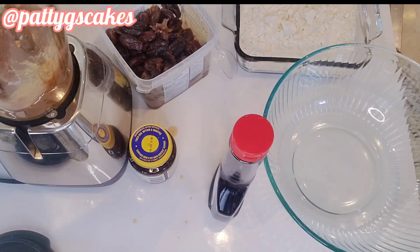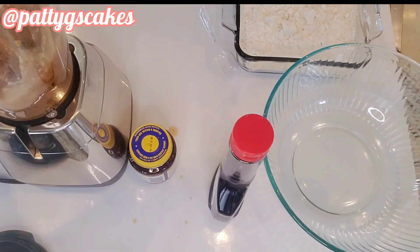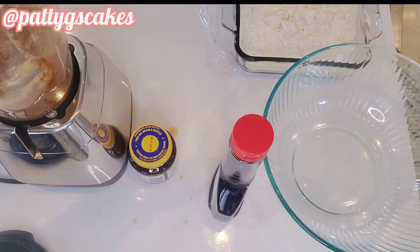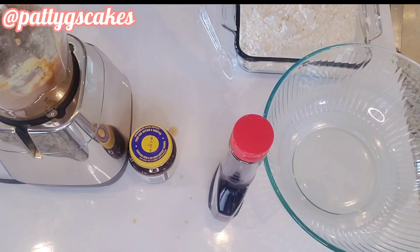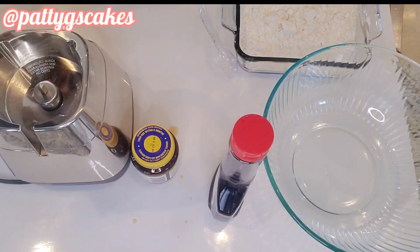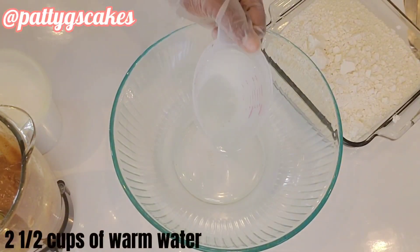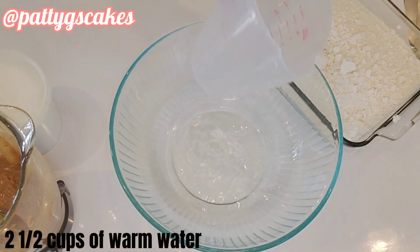Each time I stopped blending, I made sure to use my spatula to scrape the sides so everything gets mixed correctly. I continued blending to get the perfect soft consistency — I wanted a consistency like a puree. At this point I was done and happy with what I got.